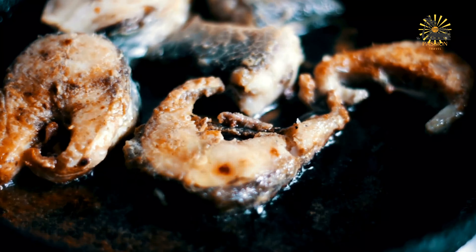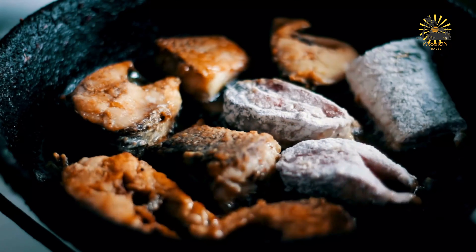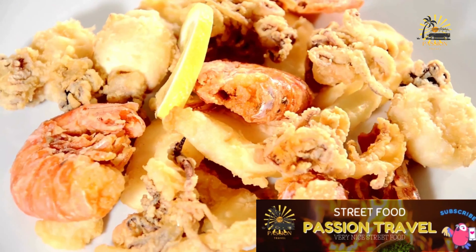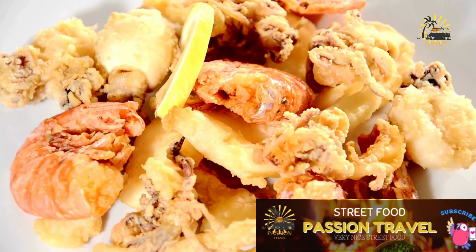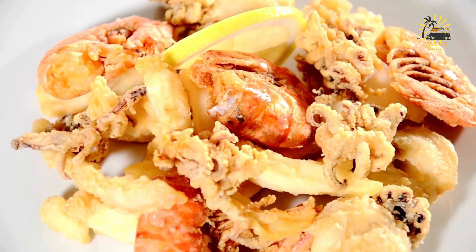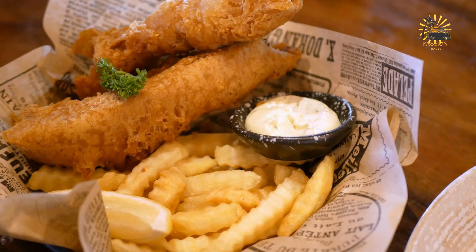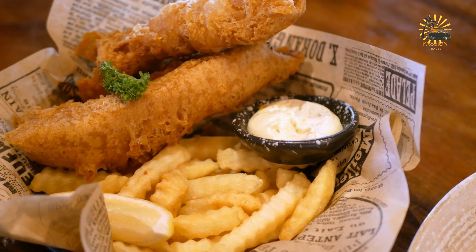To assemble and serve, place the grilled or fried fish on a serving platter. Spoon the spicy vegetable sauce over the fish and garnish with chopped cilantro or parsley if desired. Serve hot with lime or lemon wedges on the side, and accompaniments like steamed rice, boiled cassava, or fried plantains.